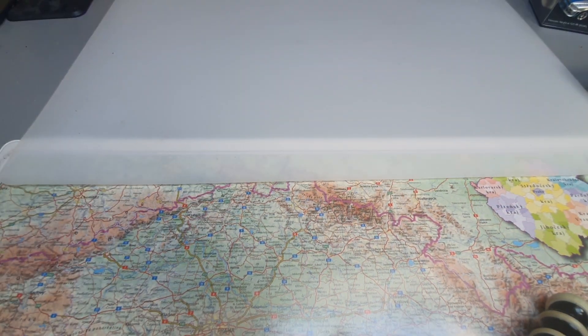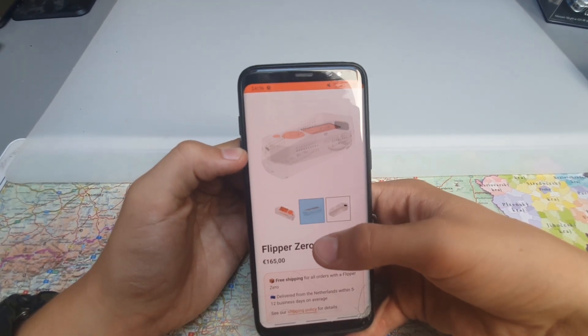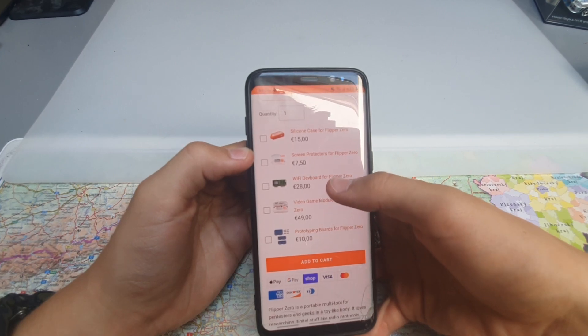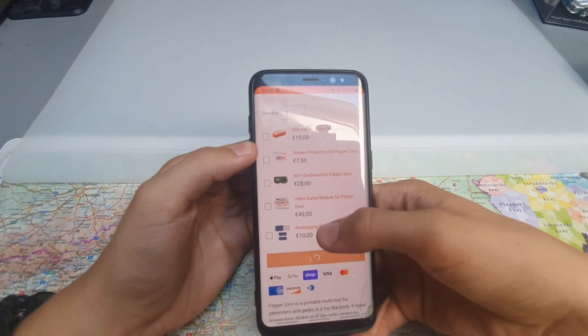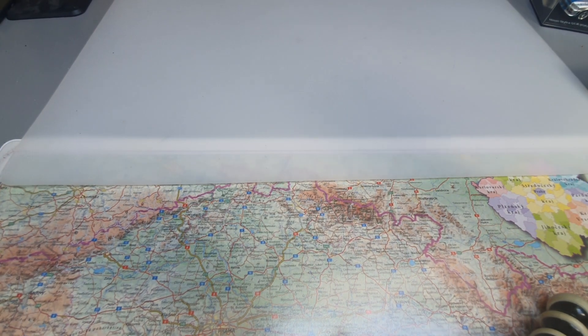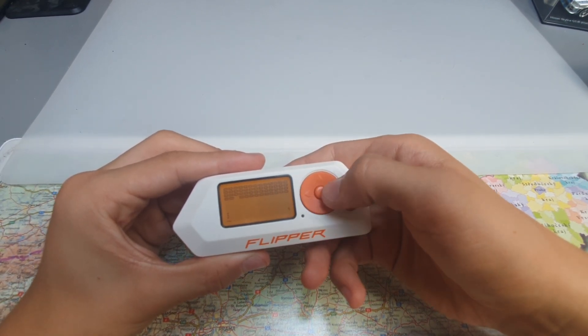Let's take it from the beginning. First of all, I was buying Flipper Zero and said to myself that it would be very cool to have a Wi-Fi dev board. But then I saw the price, and it was not so cool after all, so I happily bought Flipper. But after one month I really wanted the Wi-Fi board, so I said, why not create one by myself?